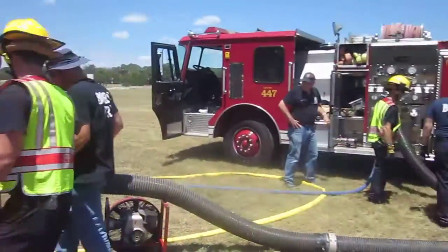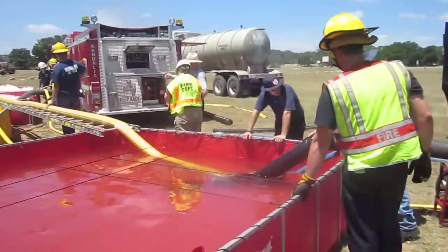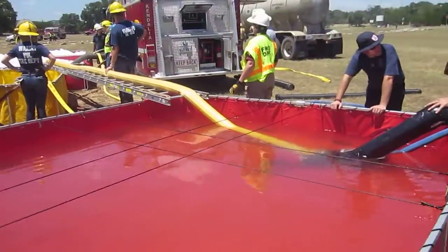48 minutes into the drill. We brought in engine 447 from Bernie. They are now drafting out of this fourth tank. Pretty interesting.